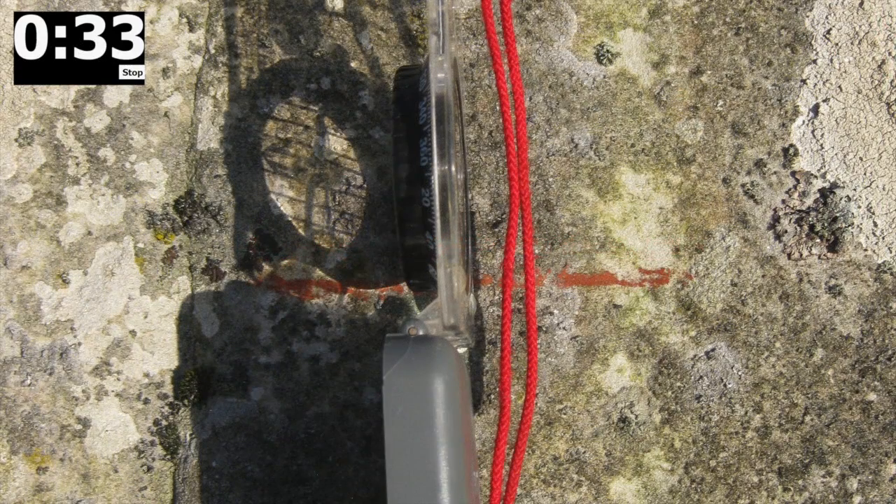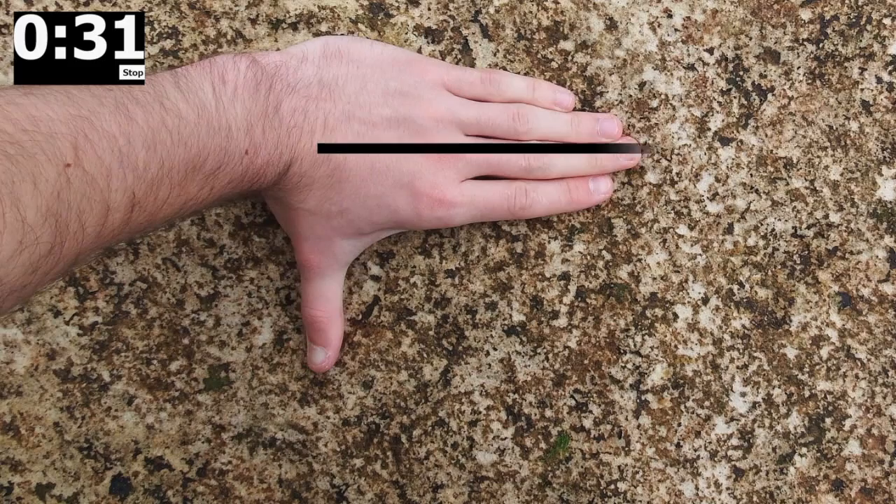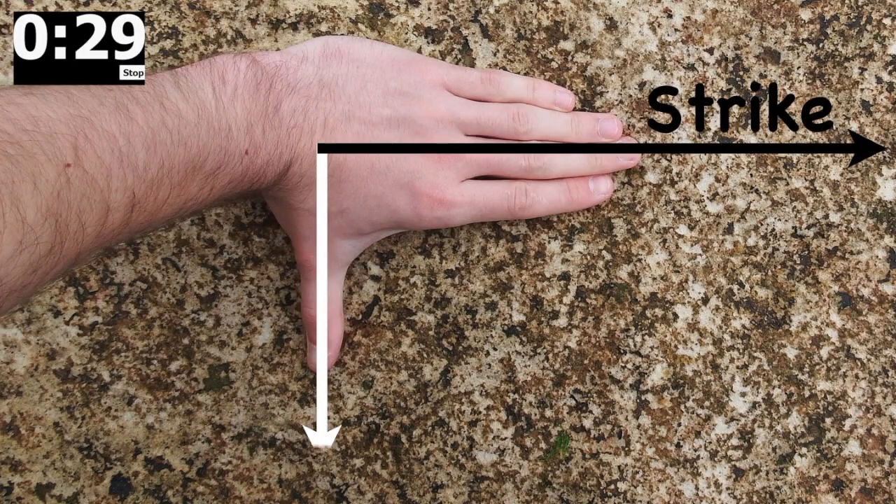Mark the strike line and then orientate the compass at right angles to it in the direction of dip. To find this, you can use your hand placed on the rock, fingers pointing in the direction of strike, thumb in the direction of dip.